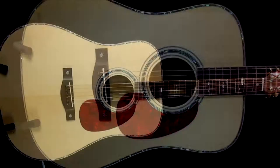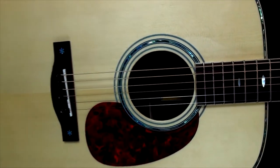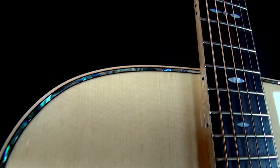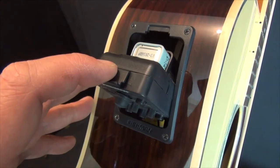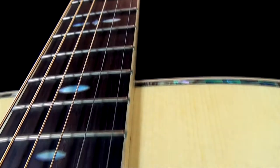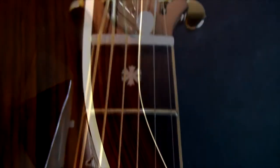This Farida D62E electro-acoustic guitar is top of the range — an all-solid Farida Dreadnought fitted with a Fishman preamp. The access to the battery is behind the actual preamp itself, and it's very easy to get to. It features a Sitka spruce top, rosewood back and sides, mahogany neck, and rosewood fingerboard.